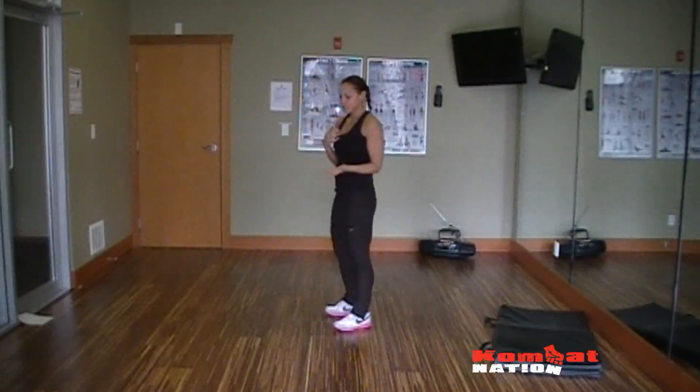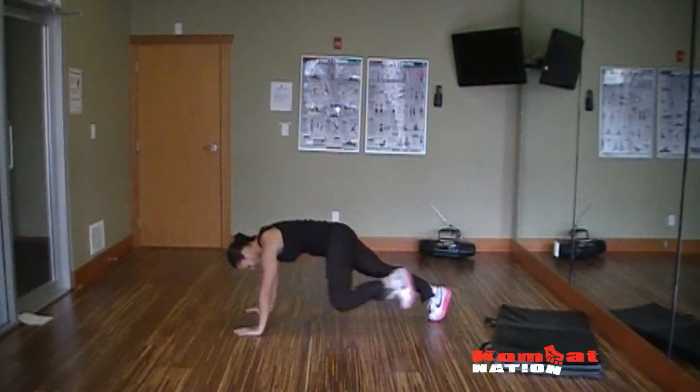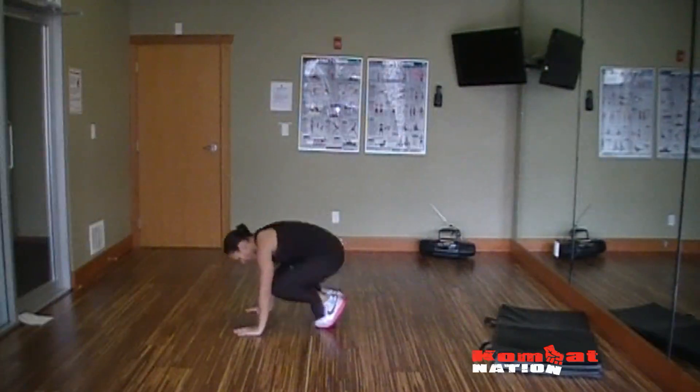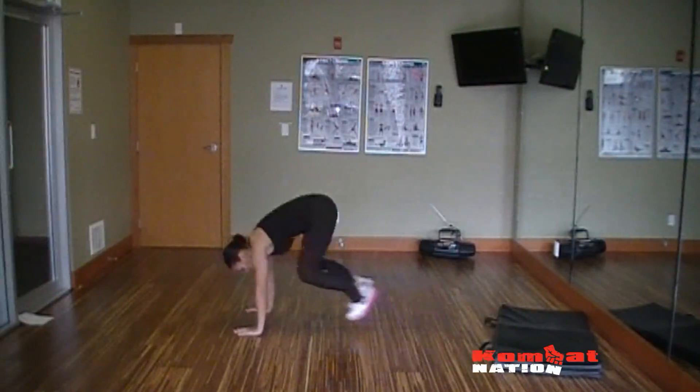Next exercise: back down onto the mat or onto the ground. Legs are out, doing a single hop in. If you want to add more of a challenge, you can make it a full burpee.